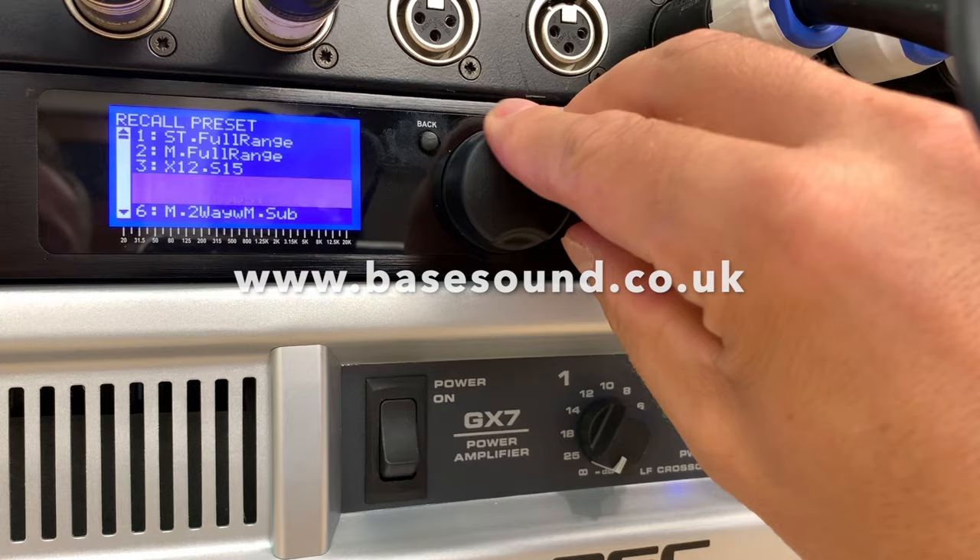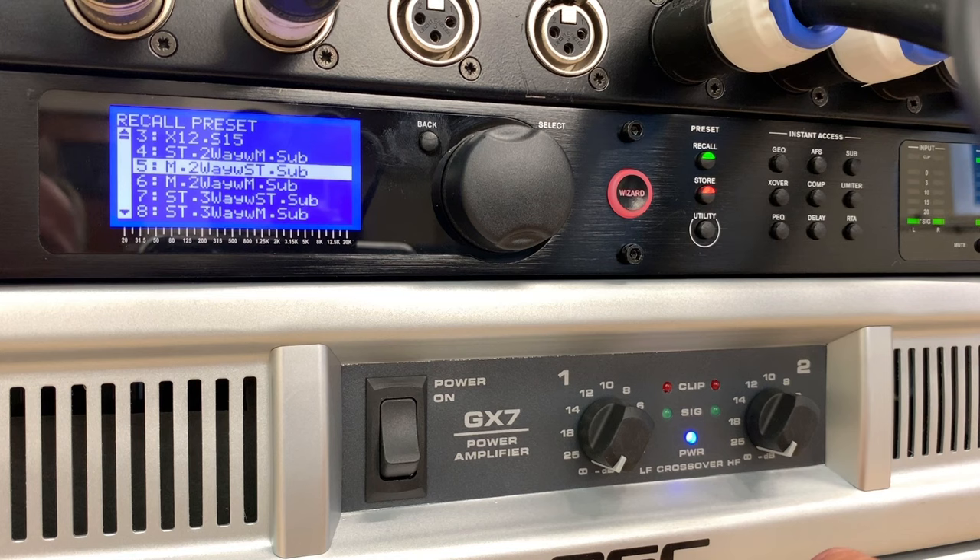If I scroll through here, this one says two-way stereo sub. A lot of people run the sub in mono, because stereo sub can cause more problems. At big festivals, the subs are in one long line under the stage — so it's mono. But for this demonstration I'm going to show you a two-way system with stereo sub.